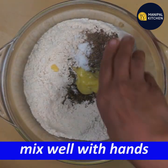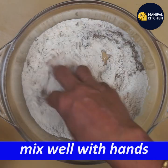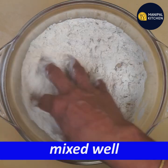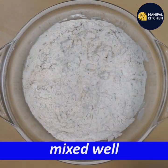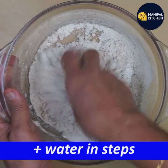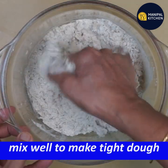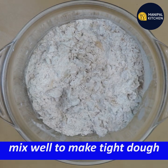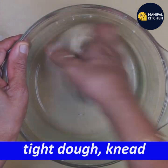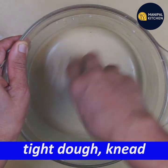Mix the whole with a nice little bit. As you can see, mix it soft — it's soft, it's soft. Don't be tight.